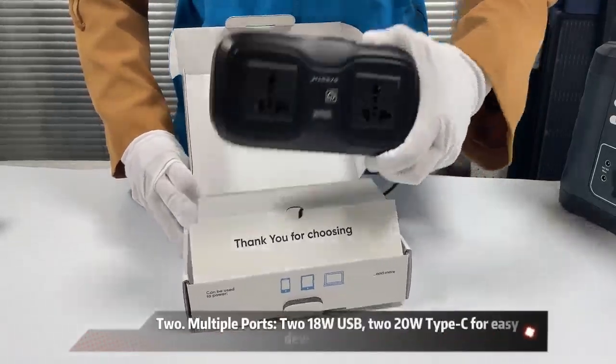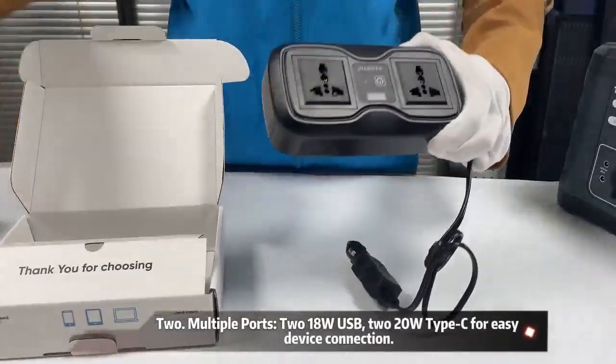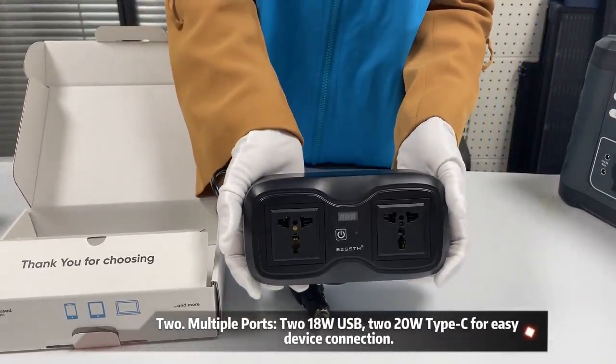2. Multiple ports: 218W USB, 220W Type-C for easy device connection.